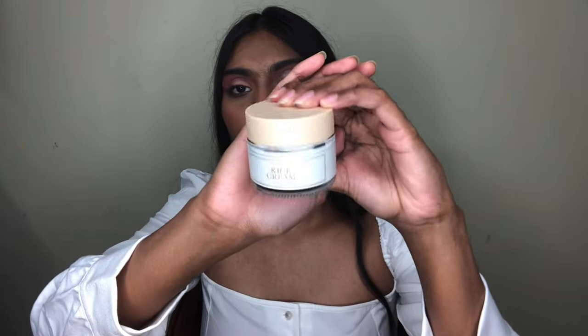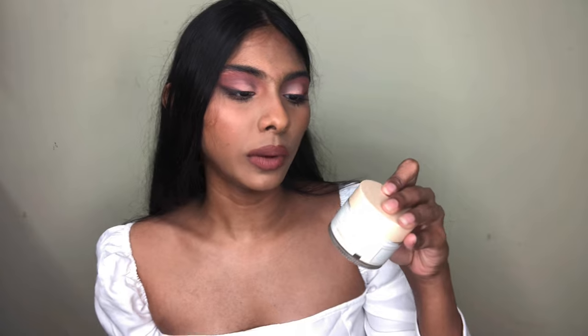The next item is the I'm From Rice Cream, which is compatible with the rice serum I just showed you. I've never tried it before, so I wanted to give it a go. It has glass packaging and looks very fancy and a little heavy. It has 50 grams of product and also contains rice extract, which is helpful for anti-aging and anti-inflammatory benefits. I really like the rice serum, so I thought why not try the cream too.